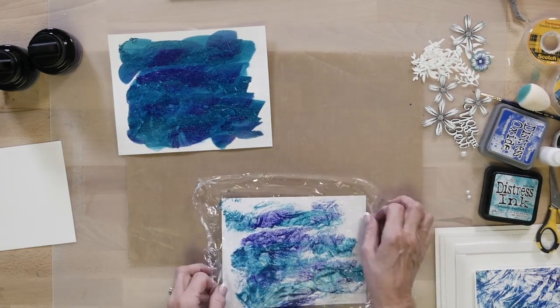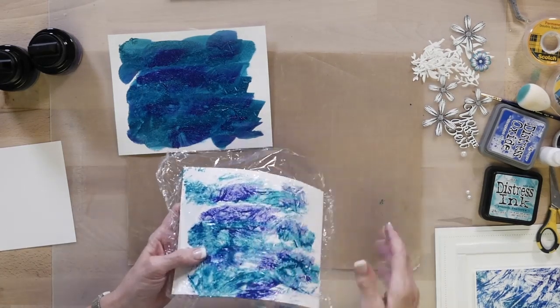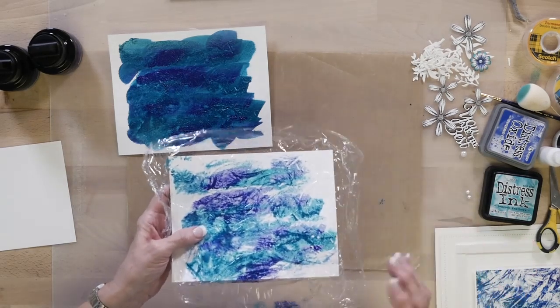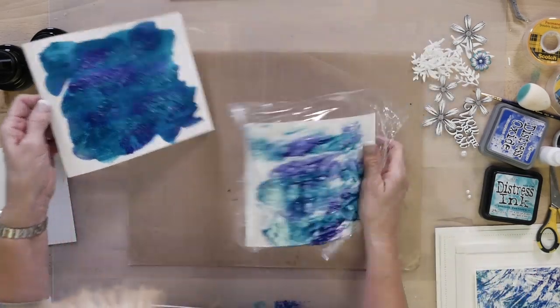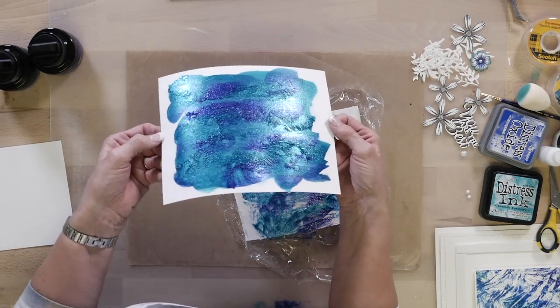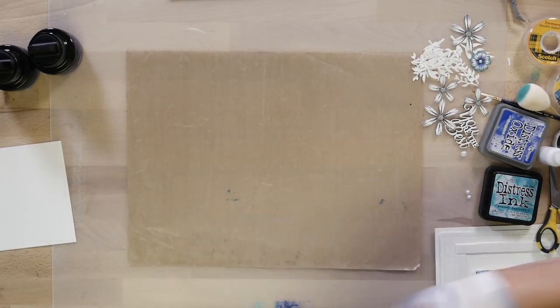Sometimes you get more, sometimes you get less, but you always get a cool pattern. You get this really nice shiny bit and some of the wrinkles that come from the cling film too. Even if you take it off soon, you still get a really nice texture.